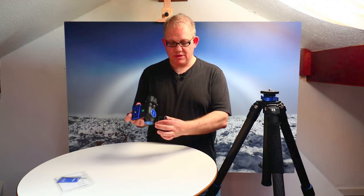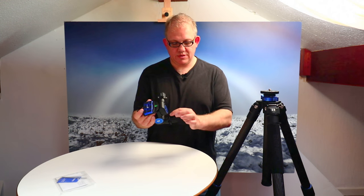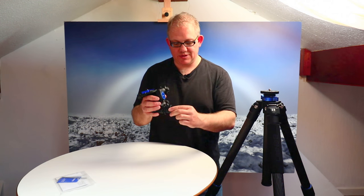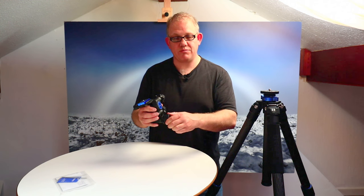It works in much the same way as the Manfrotto — you have three levers and each lever has a quick release collar. These are the finger-indented flanges: you turn that and the head will move very quickly in one direction or another. Then the minor adjustments are made with the rubber knob at the end.